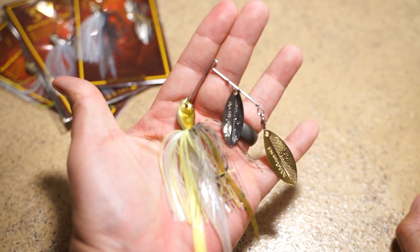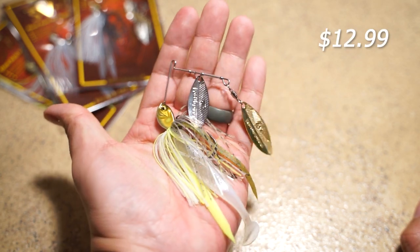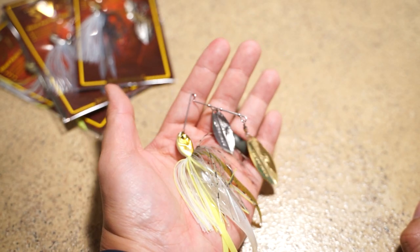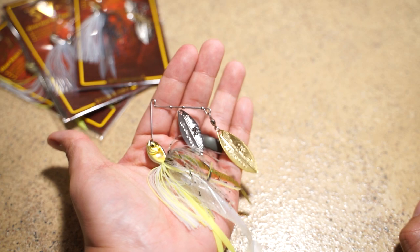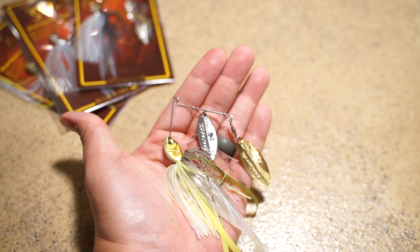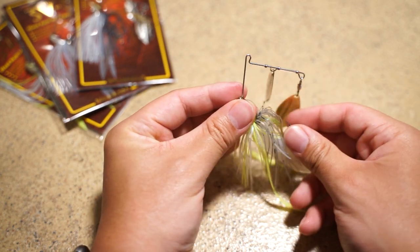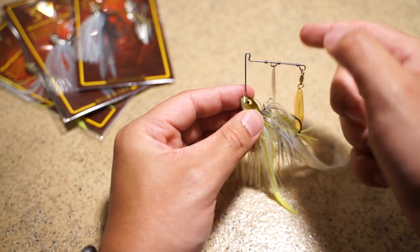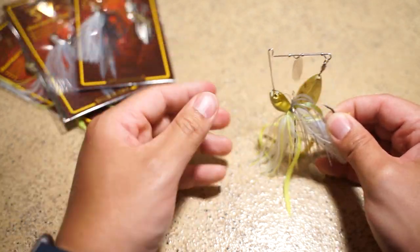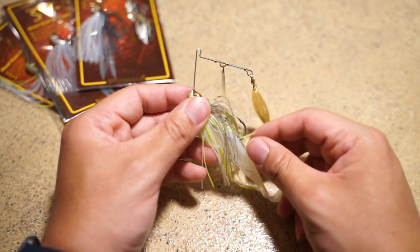They retail at $12.99 each. These are not cheap spinnerbaits at all — they're very expensive and on the high end of the market, one of the most expensive spinnerbaits out there. My favorite colors are the Wagasaki and the Ayu. I like a gold blade in certain situations and then a silver on both blades in other situations, depending upon where I'm fishing and what kind of water conditions I'm in.